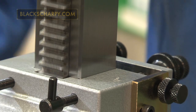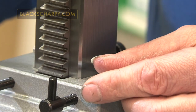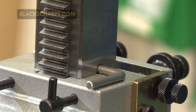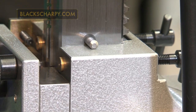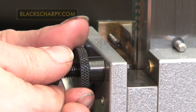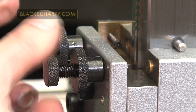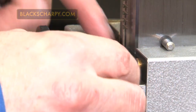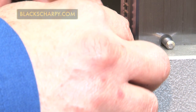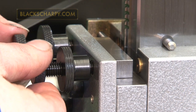Setting the broach depth. Raise the rack and insert the support pin. Release the clamping screws so the brass clamping pins are behind the pin. Release the stop screw lock nuts and move the stop screws back. Select the correct feeler gauge for the type of broach being used, as stated in the machine manual.